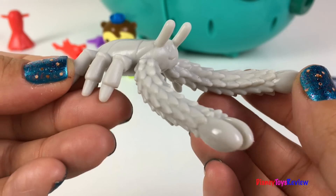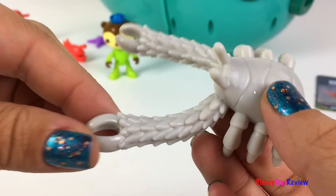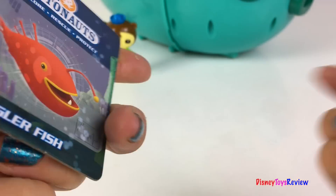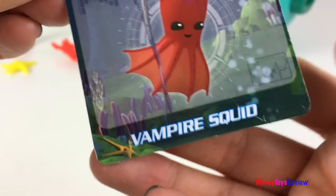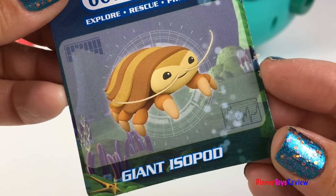And here's a yeti crab — look at those super long legs. We also have an octo grabber; this goes in the front of the Gup A. We have two creature cards: this one has the anglerfish and the gulper eel, and this one has the vampire squid and the giant isopod.